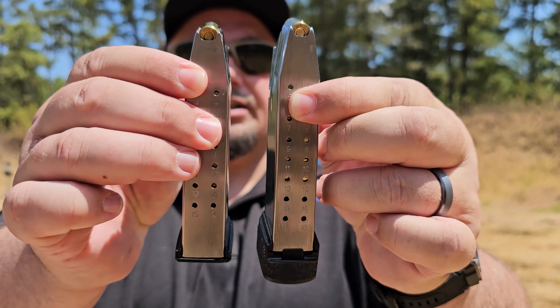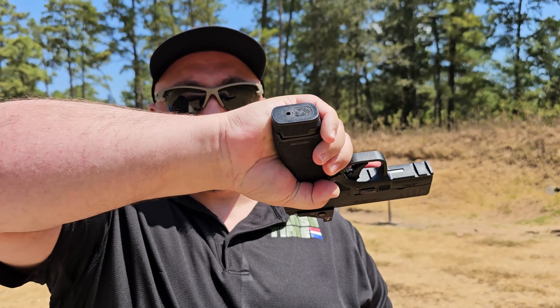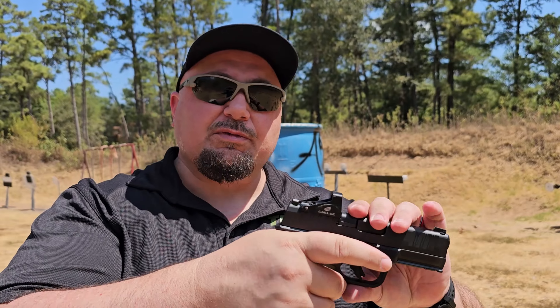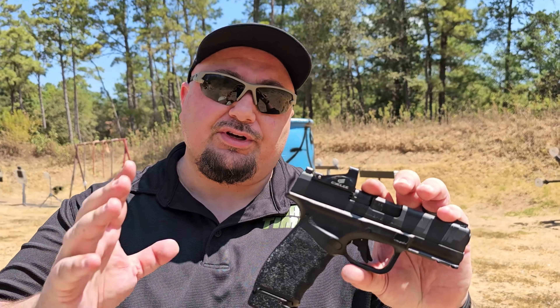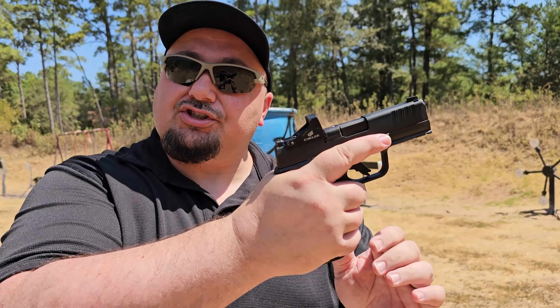Check them out — Springfield Armory 17 round mag, let's do a side-by-side comparison. As far as length, and if you have bigger hands, look at that — you get all this extra real estate on the bottom. That's nice, because that was my major hangup with the original Hellcat. The grip wasn't long enough. The Hellcat Pro is just right, but this is just right too.